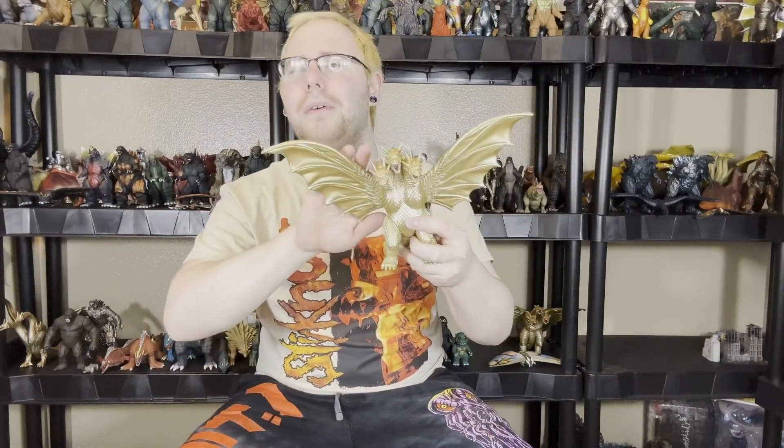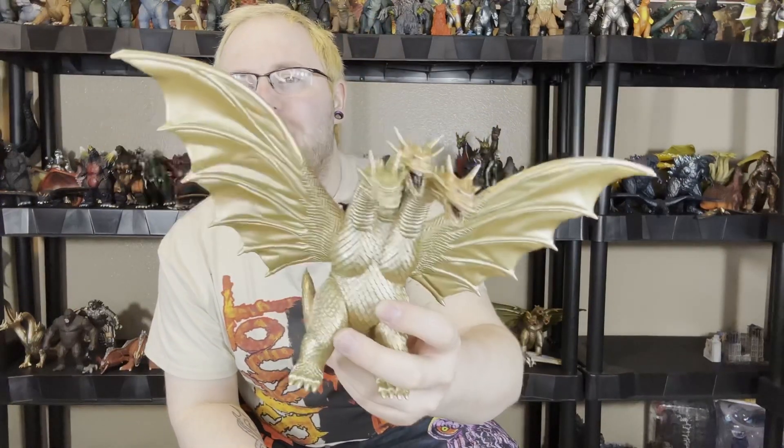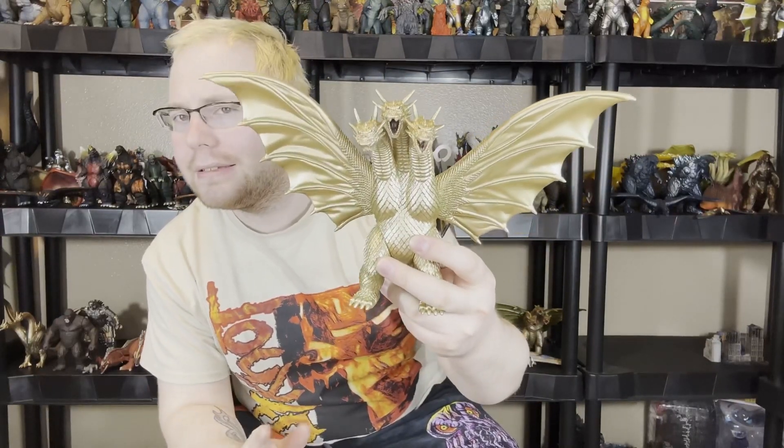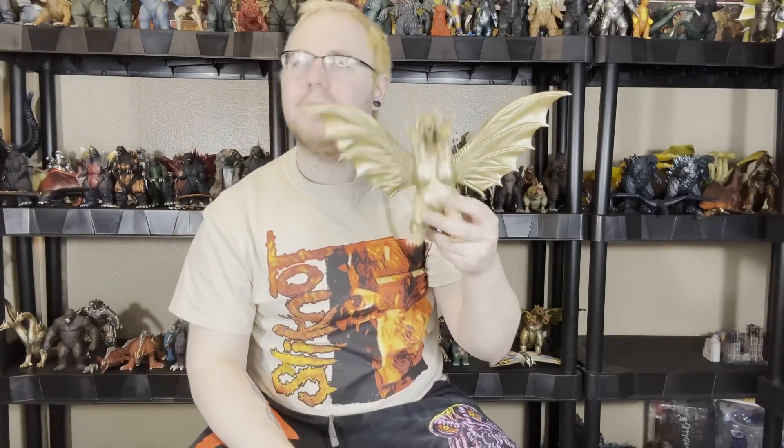How's it going today, everybody? This is Kaijumi Addict, your host, bringing you a brand new Bandai Movie Monster Series figure review. Today we are looking at the extra special new King Ghidorah 1991 figure. Let's see if this figure is worth upgrading from the old Ghidorah. Let's not waste any time.